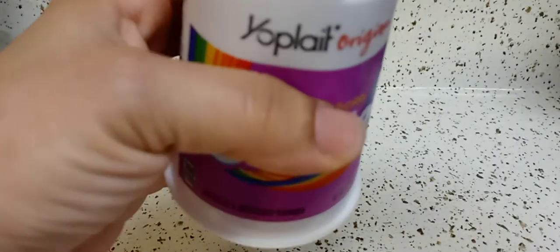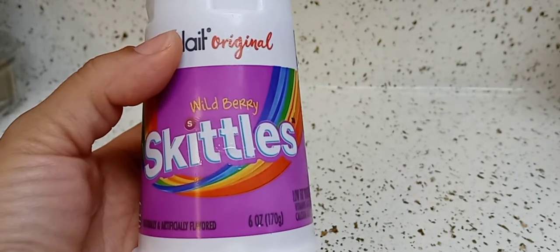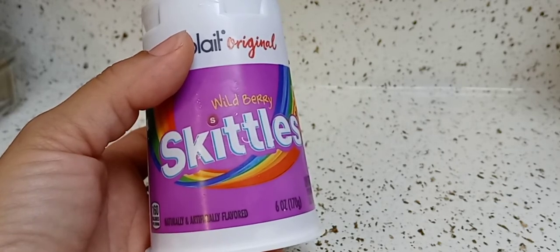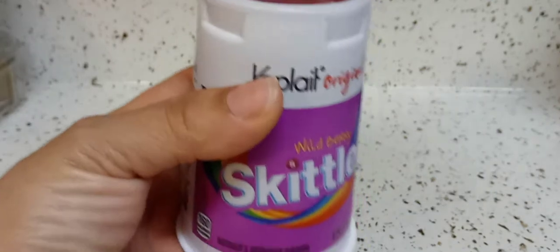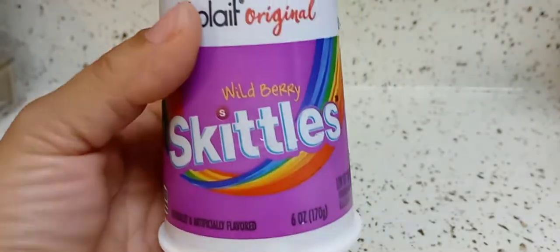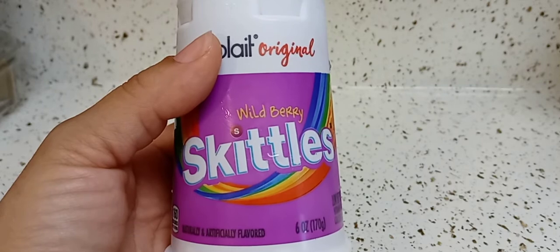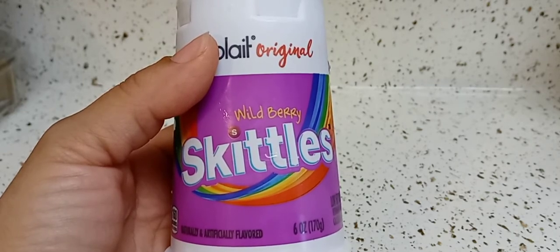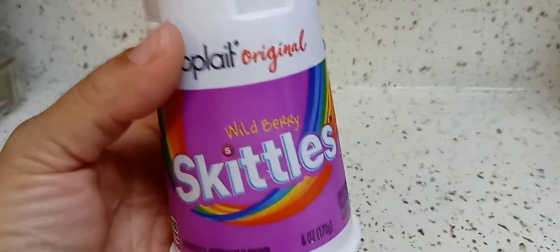It kind of leaves you with a chalky residue feel. You definitely taste the artificial flavors. I don't know how to describe this, but I really don't like it, and I feel like I have a chalky film on my tongue. I love the wild berry Skittles, and this ain't nothing like it.